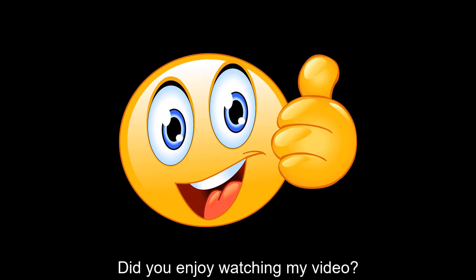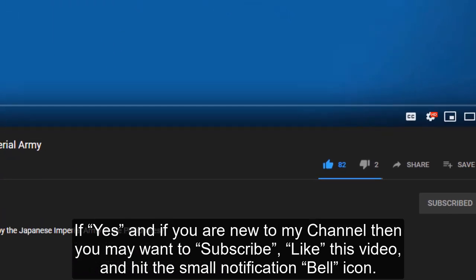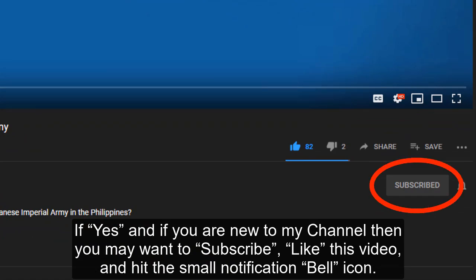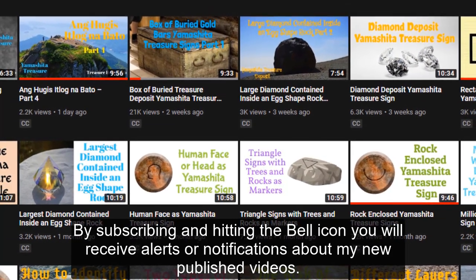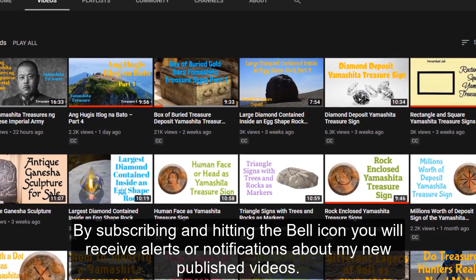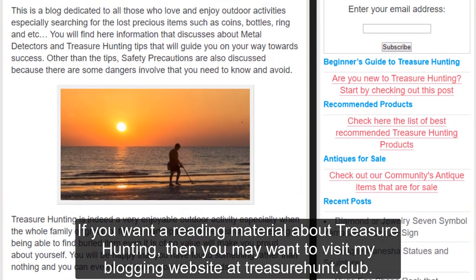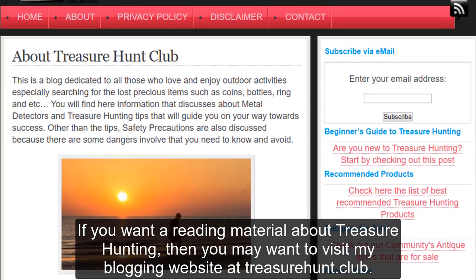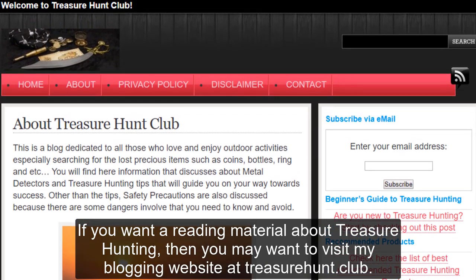If you are new to my channel, then you may want to subscribe, like this video, and hit the small notification bell icon. By subscribing and hitting the bell icon, you will receive alerts or notifications about my new published videos. If you want a reading material about treasure hunting, then you may want to visit my blogging website at treasure hunt dot club.